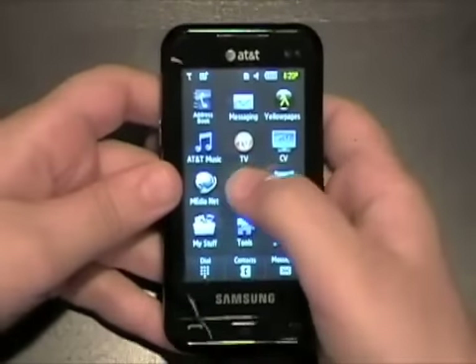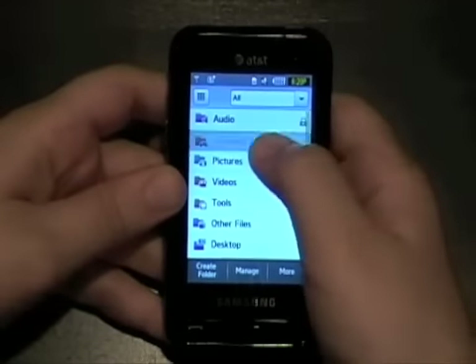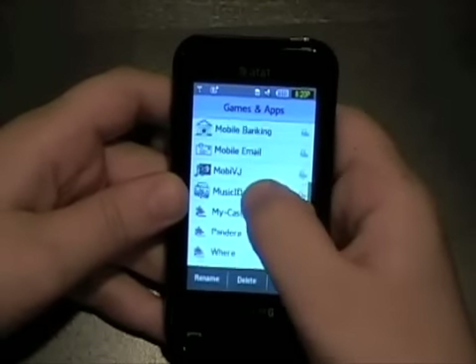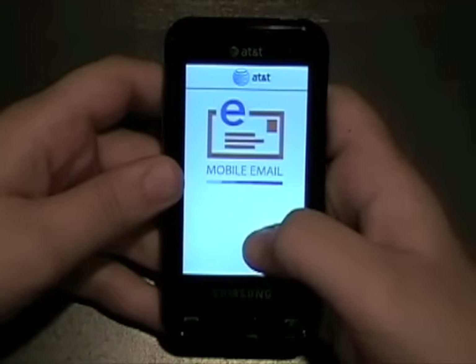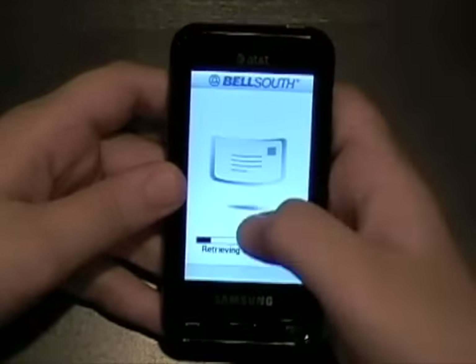This is a feature phone, so don't expect to use email easily. If you go to the apps you can see there is an email client, but you can only set up certain providers.